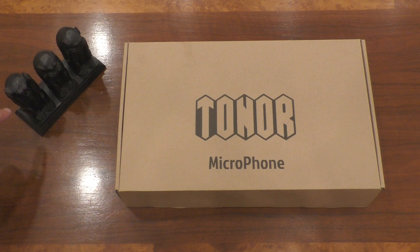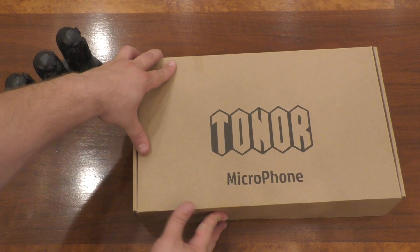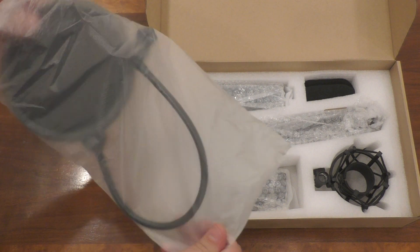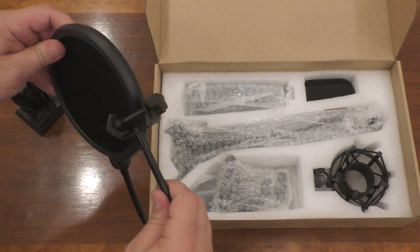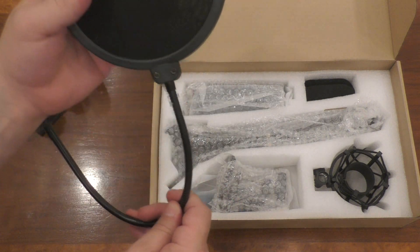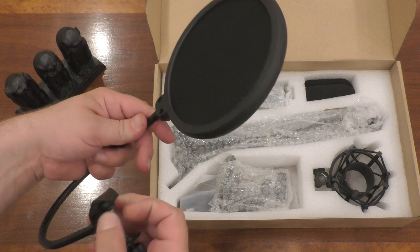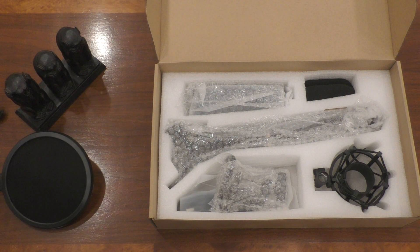Let's open up the box and check out the contents inside. First up, we've got a pop filter — look at that nice little pop filter. Taking it out of the package, it actually feels really nice. It's a little creaky on the bending, but it does what it needs to. It has this little thing with a rubberish, plasticky foot — still cheap, but it does the job.